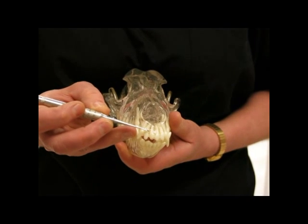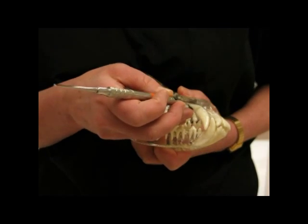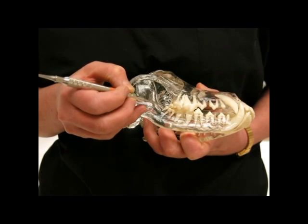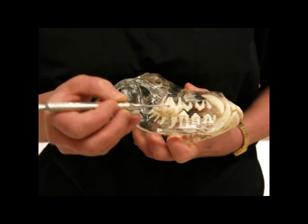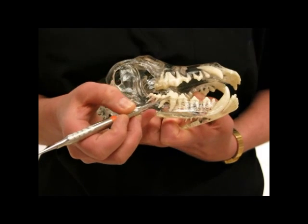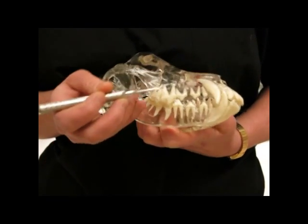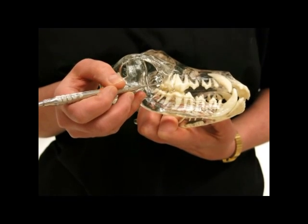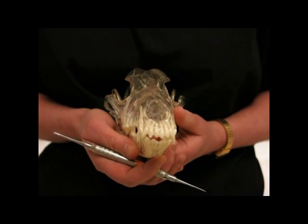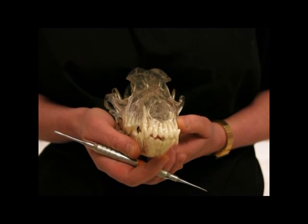The number of roots per tooth changes. The incisors have one root. The canines have one root. The first premolars have one root, and the lower third molar has one root. When you look at the second and third upper premolars, and the second, third, and fourth lower premolars, and first and second lower molars, you'll see that they have two roots. The upper fourth premolar and the first and second upper molars have three roots. What that means is that when you have long roots and several roots per tooth, you have more work for your vet when it comes to extractions.